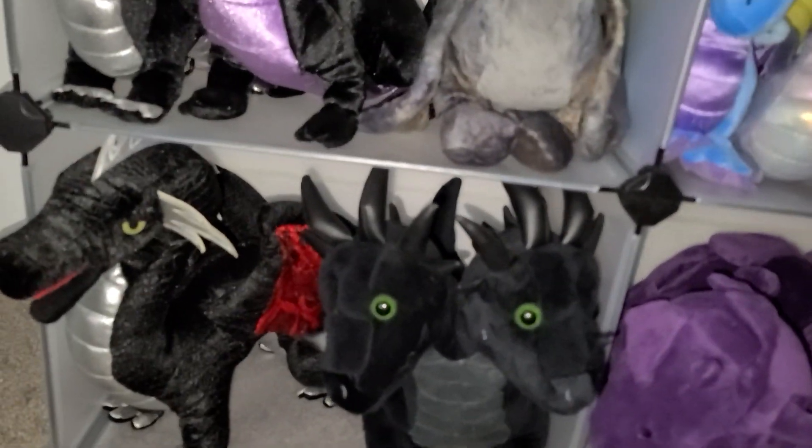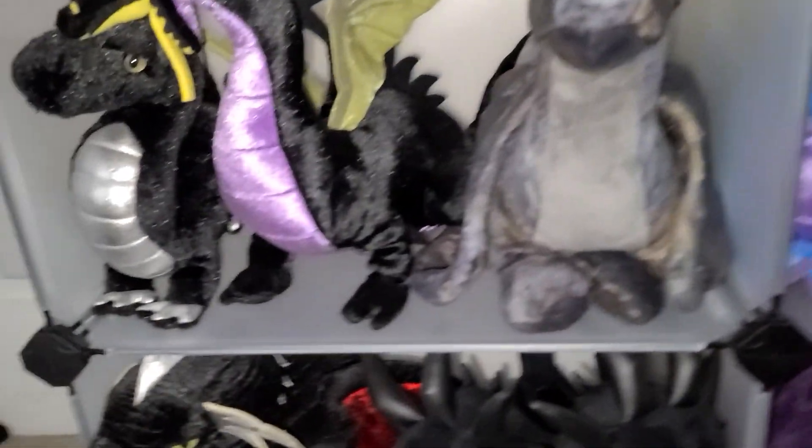Over here we have this crazy two-headed dragon. It's got a Japanese tag so I can't tell you what brand it is. I'm sure if you look up 'two-headed black dragon' you'll find it. I found it from eBay.